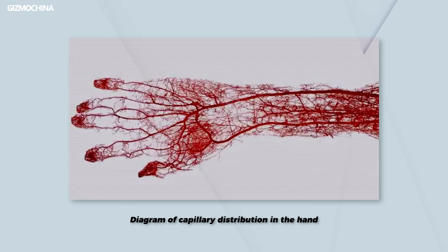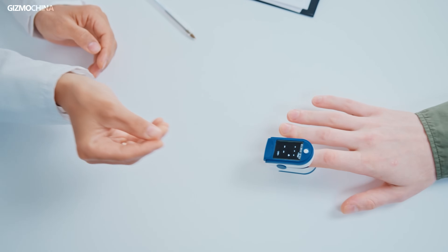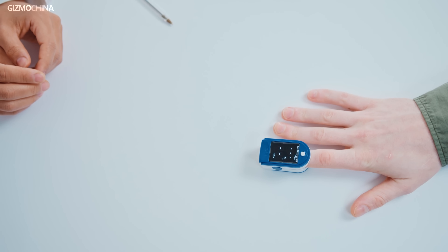X-Tap's monitoring location is the fingertip. The fingertip is an excellent PPG measurement site — it has richer capillaries, venules, and arteries, no interference from muscles or hair, and thinner skin. That's why even the most common hospital-grade pulse oximeters use a finger clip design, proof that the finger is the best location for optical sensor measurement.